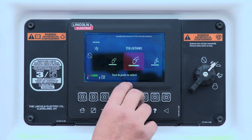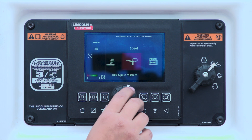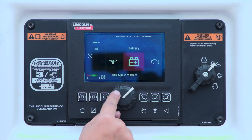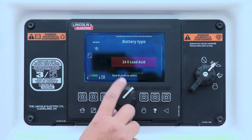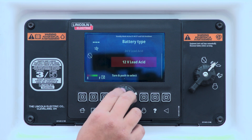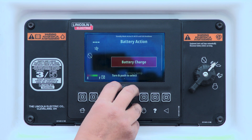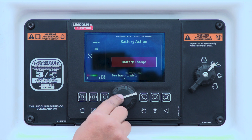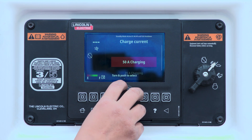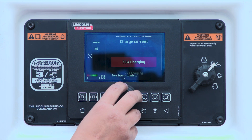Scrolling over using our knob, we'll go into our battery mode and push to select. We then have the option to choose between 24 and 12 volt batteries, and then you'll have the option to either battery charge or battery jump. Today will be battery charging, and then we'll have 25 or 50 amp options as well.